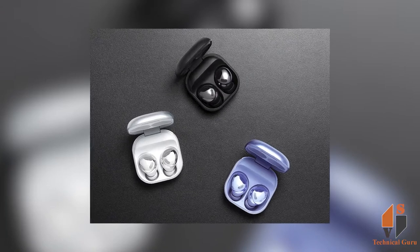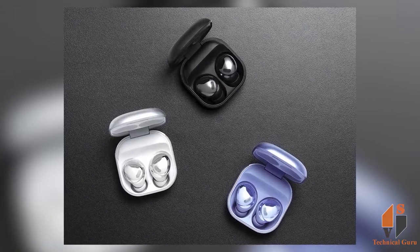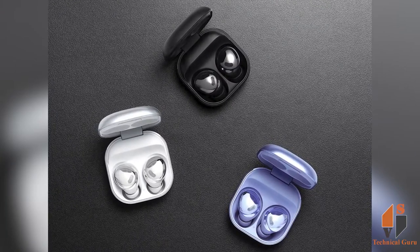The calling experience is notable here — you can expect crystal clear sound quality.